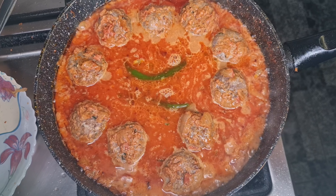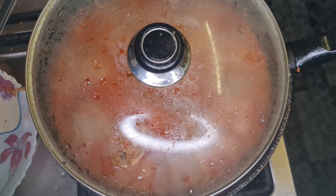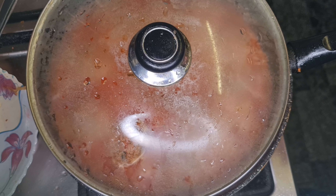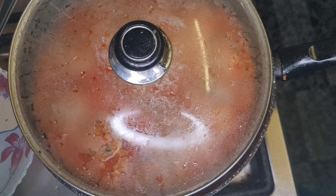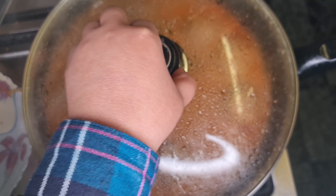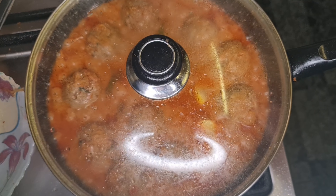Put the heat on medium, cover with the lid, and leave to simmer for at least 10 to 15 minutes. Please do not try to stir it at this point because they've now defrosted and gone softer, so they can break. If you feel you have to stir, just give the pan a shake. On medium heat you shouldn't have any problems. After about five minutes lift the lid — you can see it's bubbling away — add the lemon slices, then continue cooking for a further 10 minutes.